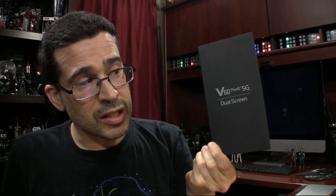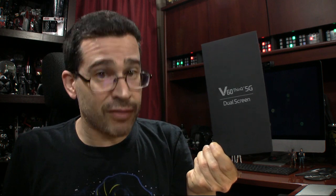As far as t-shirts go, as far as gadgets go, as far as any of this goes — black is my color. So I'm going to go ahead and slide her out. By the way, did you notice something on that box? 5G.